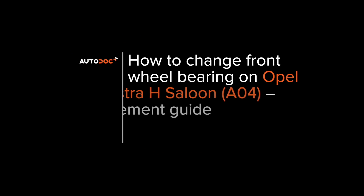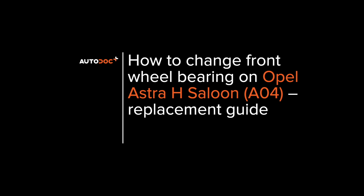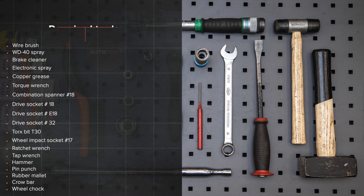Autodocs. Hi everybody! Here's the latest installment of Autodocs video tutorials on replacing car parts.